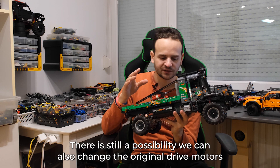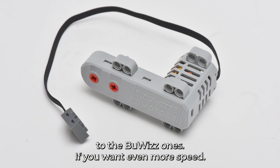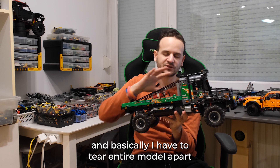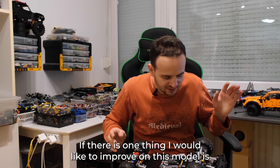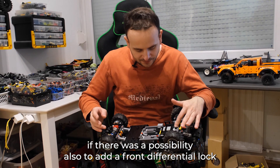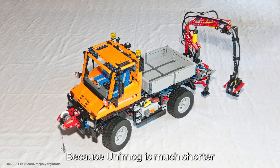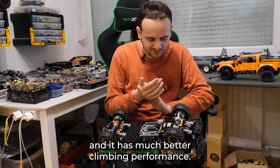There is still a possibility to change the original drive motors to the Buggy Motors ones if you want even more speed, but that will require additional modifications and you'd basically have to tear down the entire model. If there's one thing I would like to improve, it would be adding a front differential, or maybe using a different model as a base altogether — like a Unimog — because the Unimog is much shorter and has much better climbing performance.